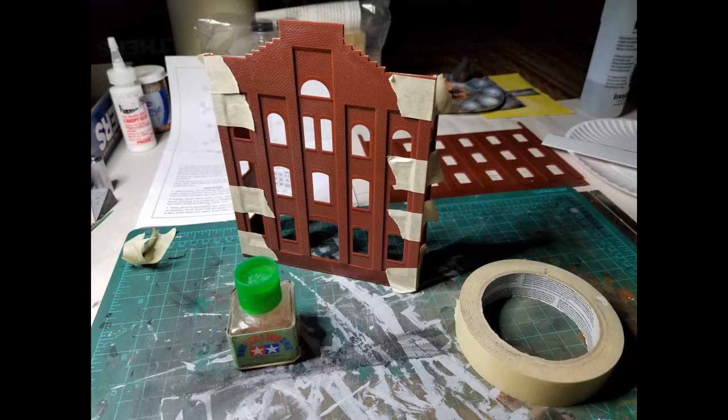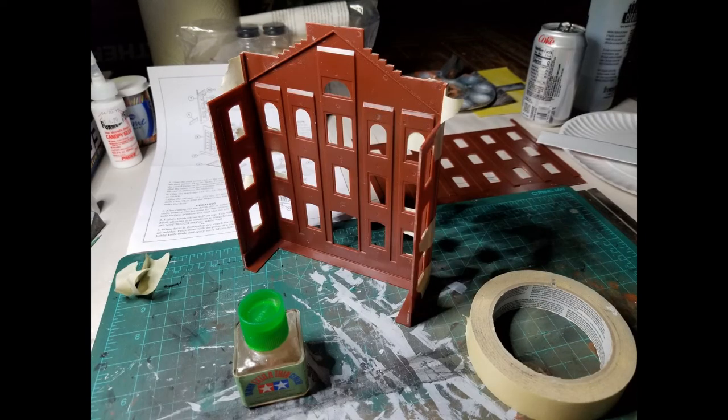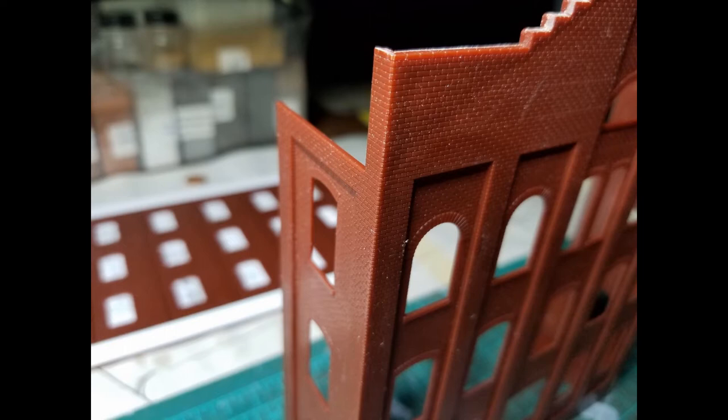The first thing I did is I taped the wall sections together. I used masking tape and tried to pull the joints together as tight as I could. Then I went inside and took some plastic cement and ran a bead down the inside. With this Plant 4 Kit, the fit is phenomenal — it's absolutely perfect.